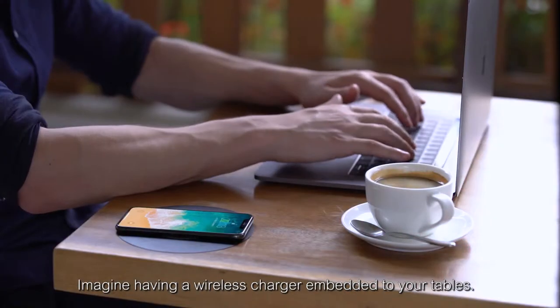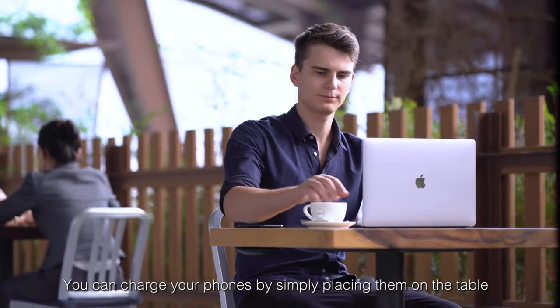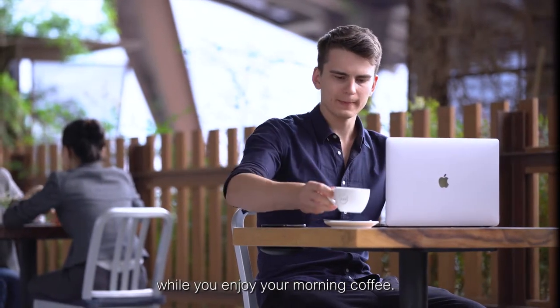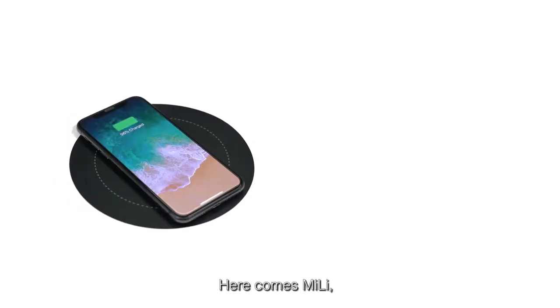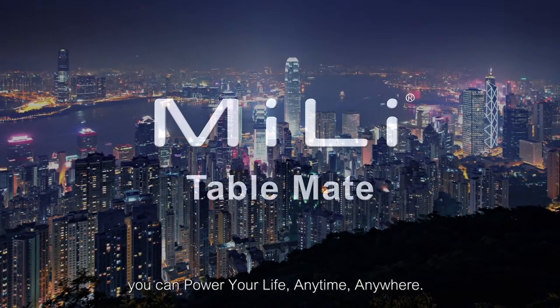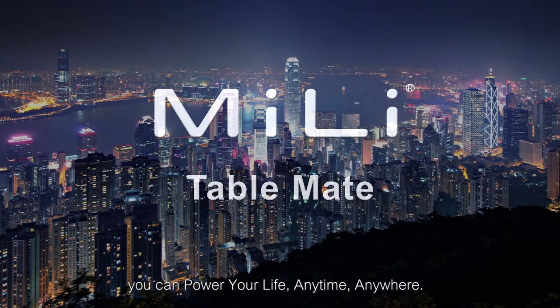Imagine having a wireless charger embedded in your tables. You can charge your phones by simply placing them on the table while you enjoy your morning coffee. Here comes Millie. We are dedicated to provide your latest optimal wireless charging solution. With Millie, you can power your life anytime, anywhere.